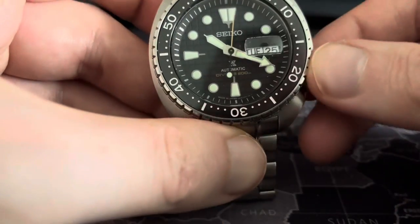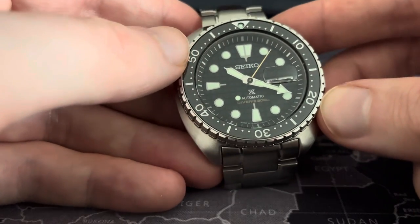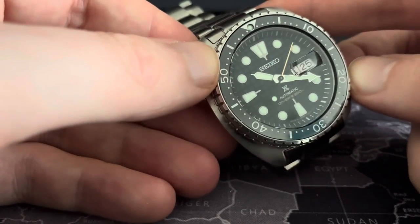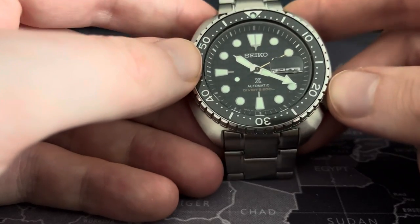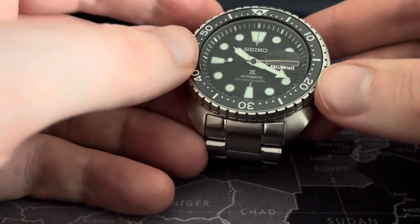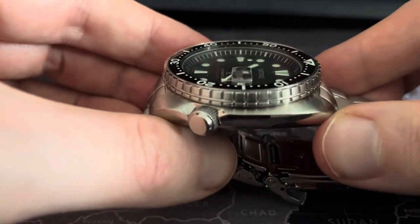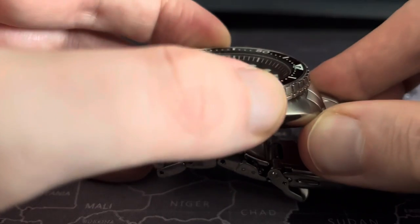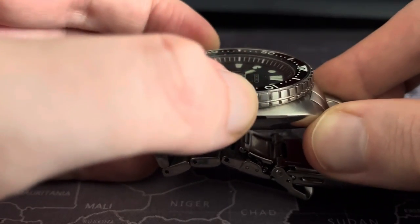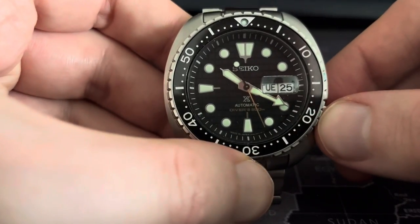For a dive watch, and especially at this price point, I used to be that guy who cut Seiko some slack. But I can't justify it, guys. I look at other watches out there in this price range, and I just can't justify it. Why is it out of alignment?